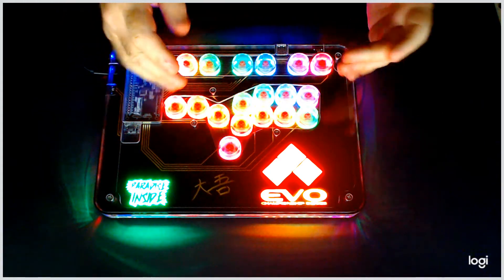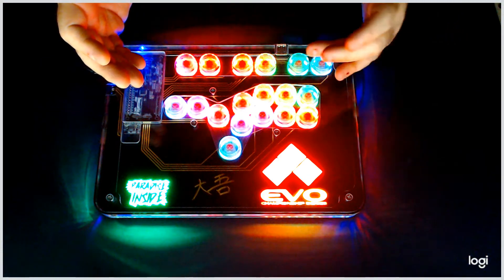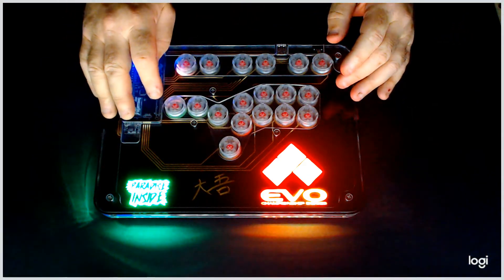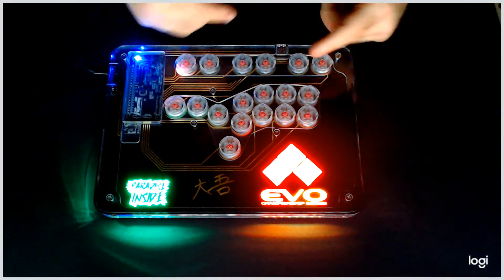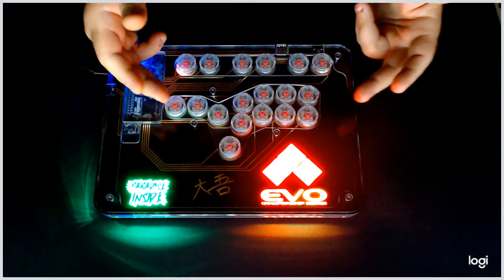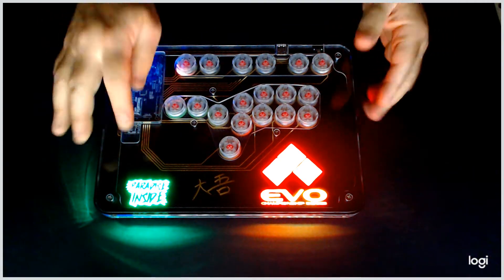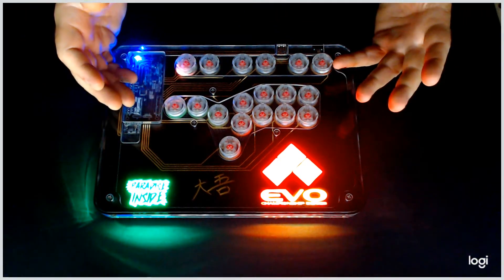In solid colors, when you press the button it will change. The last mode we have is — hit the home button again — ripple effect, going back and forth. When you hit buttons while you're in program mode, you're changing things as you do that.